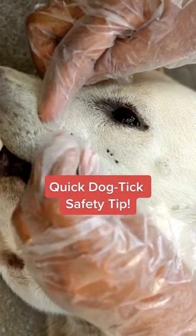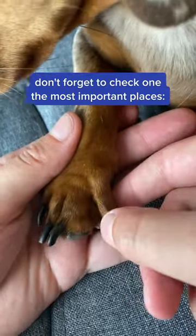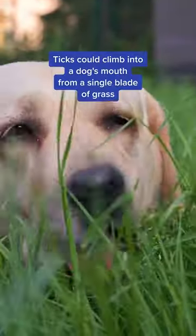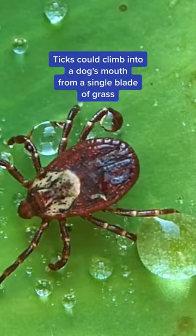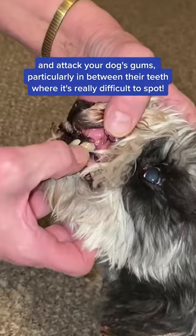Here's one quick dog tick safety tip. When you check your pup for ticks, don't forget to check one of the most important places: your pup's mouth. Ticks could climb into a dog's mouth from a single blade of grass and attack your dog's gums, particularly in between their teeth, where it's a really difficult spot.